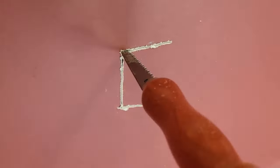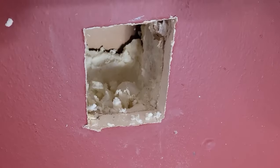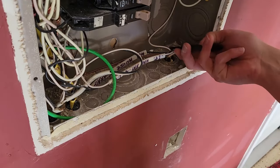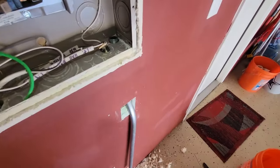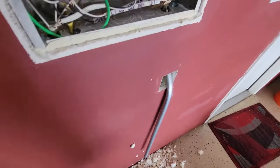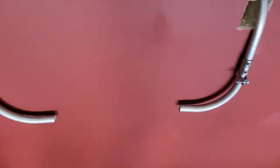Cut a hole in your drywall to get the S-shaped conduit through. Remove any insulation. At your panel, locate the knockout you will use and remove it. Use a conduit cutter to cut off any excess, and install the lock nut.